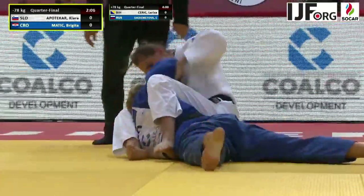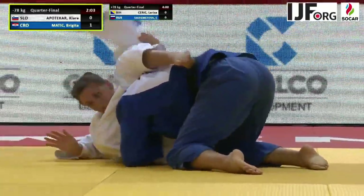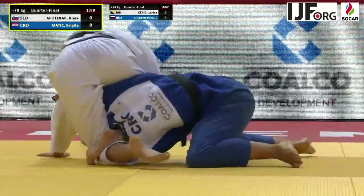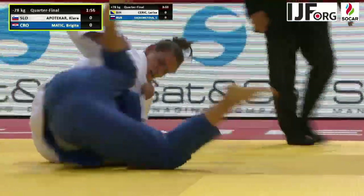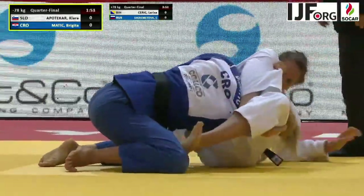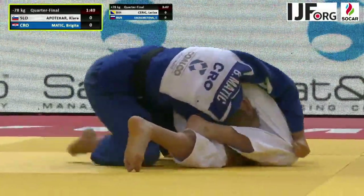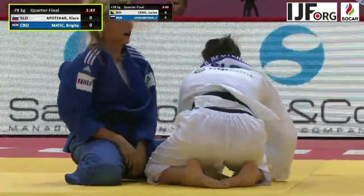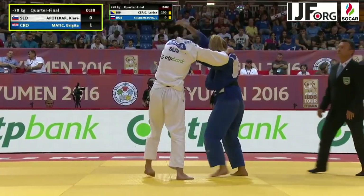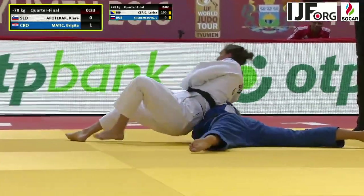Next let's have a look at Apoteka's quarter-final matchup. She has a sankaku jime locked on but the opponent has both arms inside, so she's trying to move to Tate Shiho Gotame. You can see that the Croatian's left arm is inside the sankaku, and as she removes the left arm it opens up a lot of space. Apoteka never tightened that sankaku jime — a missed opportunity for her.